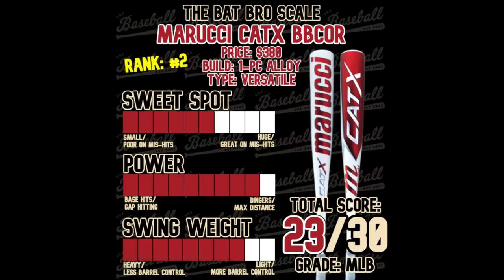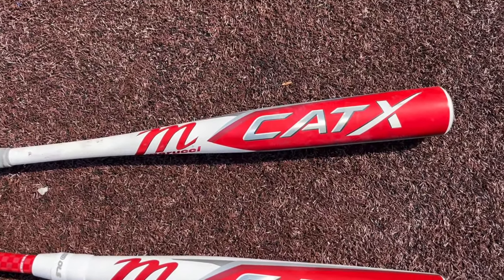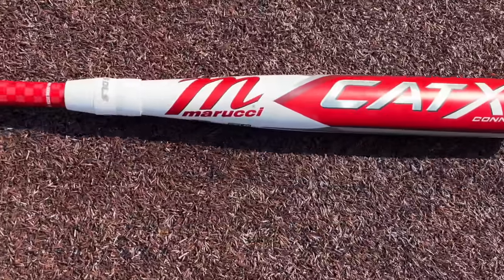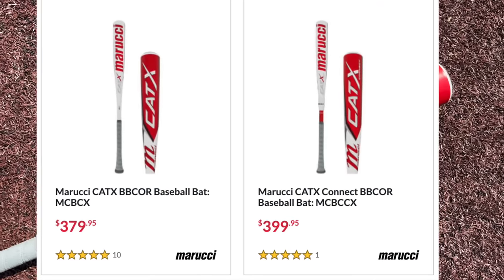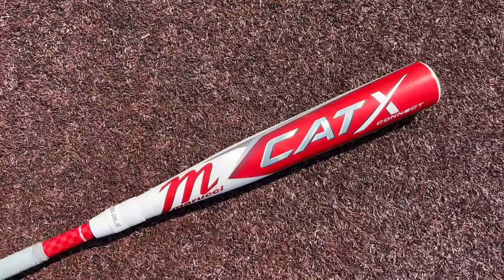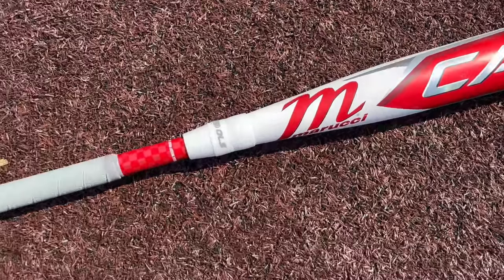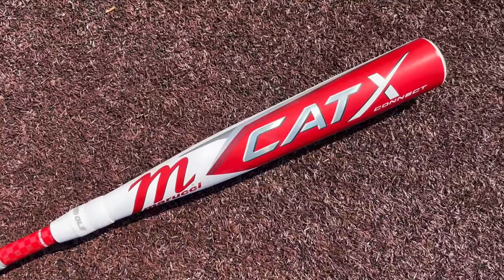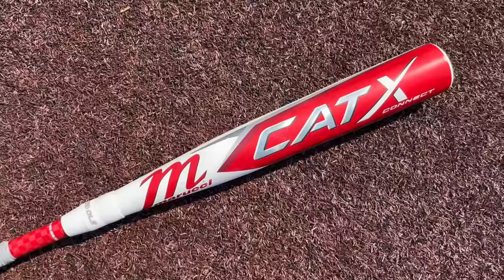We had tried out the CAT X one-piece — absolutely fantastic, kind of like a Marucci Copycat Voodoo One, swings just as light if not lighter, feels absolutely incredible, that thing is electric. But today we have the two-piece version of it that's actually only $20 more expensive — the closest price margin I've ever seen between a one-piece alloy and a two-piece hybrid. The only difference: you'll have a two-piece connection, a composite handle, and a little more end-loaded barrel ideally.